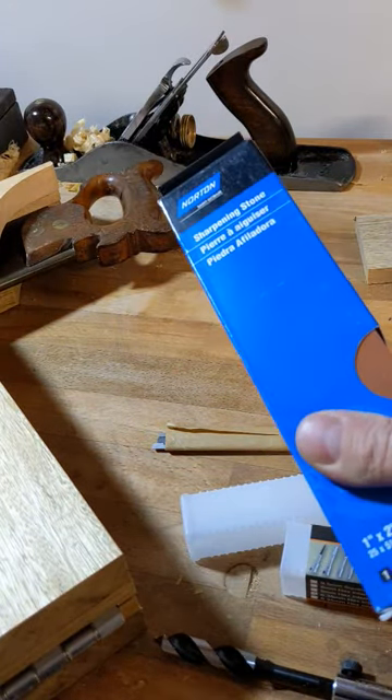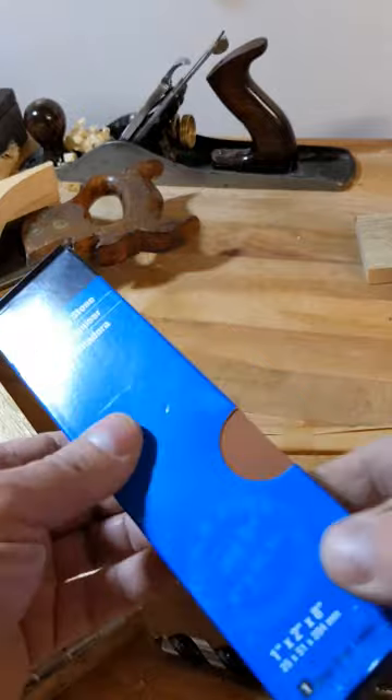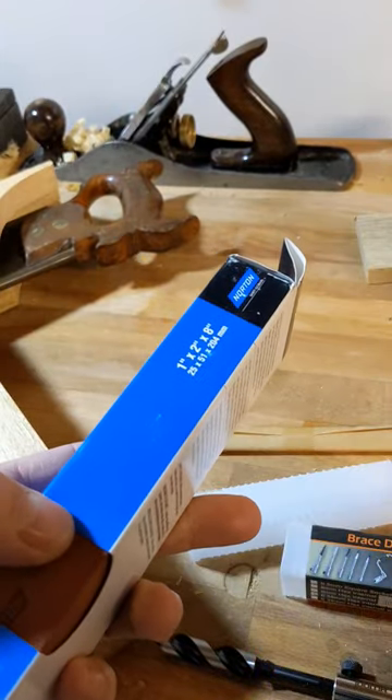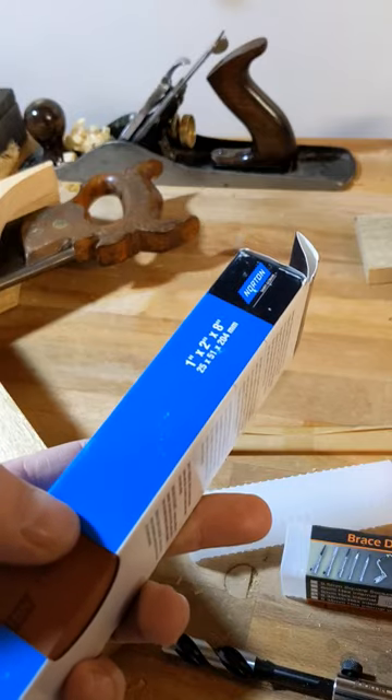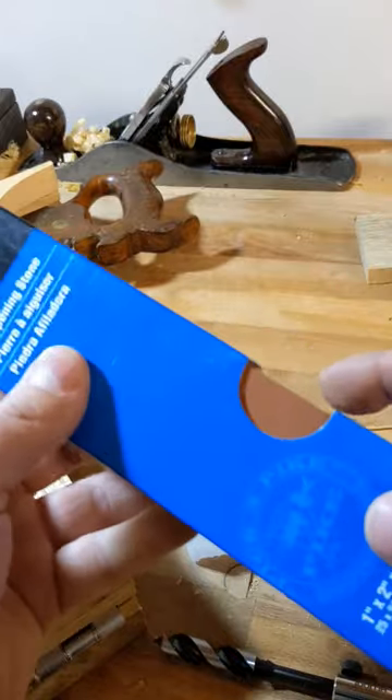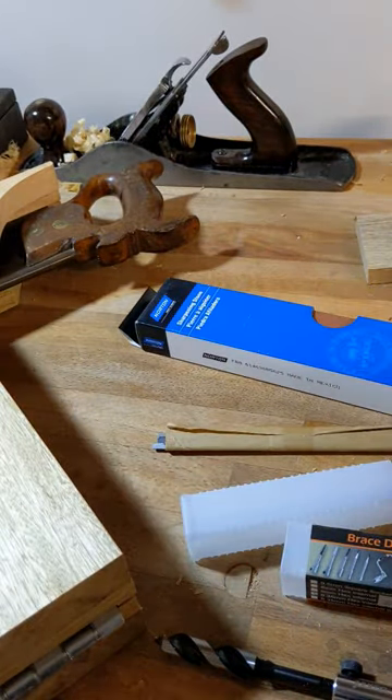Another one: if you're getting into sharpening, it's the Norton India stone — the fine grade, 1×2×8 inches (25×51×204mm). You can get a combination stone as well, but I think the fine by itself is just as good. We'll look at more details of that in a future video.